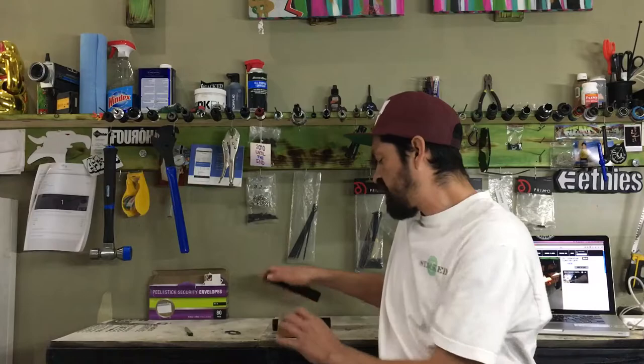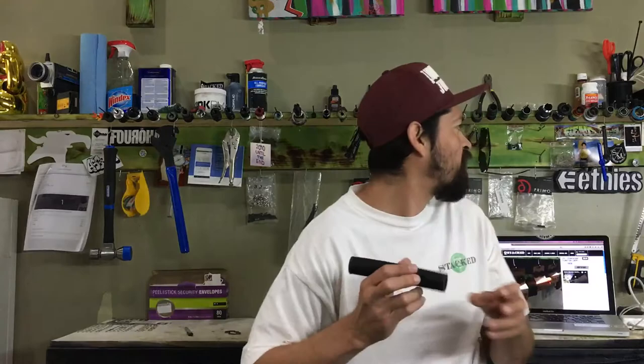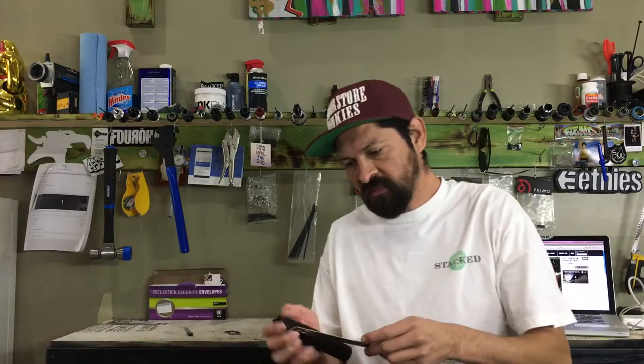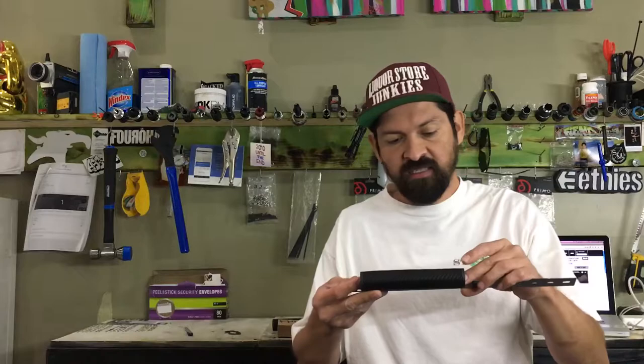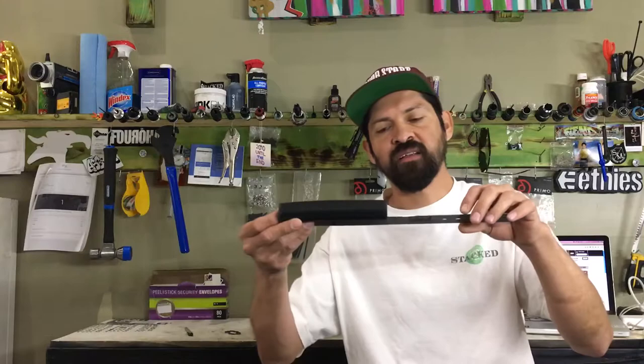These grips are super soft and they have a pretty heavy duty bar end to keep them nice and secure and not fall apart. The first thing I notice is that these are a lot longer than most grips — these come in at 160 millimeters long. If you measure it up here you're looking at 16 centimeters, which is 160 millimeters.